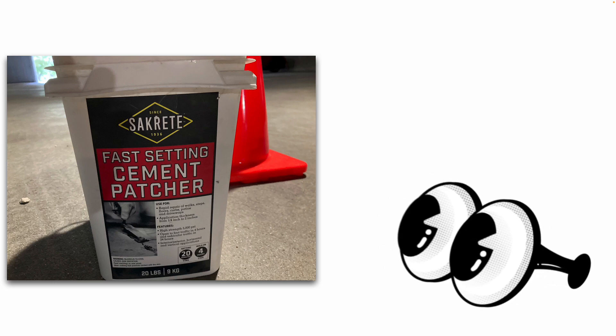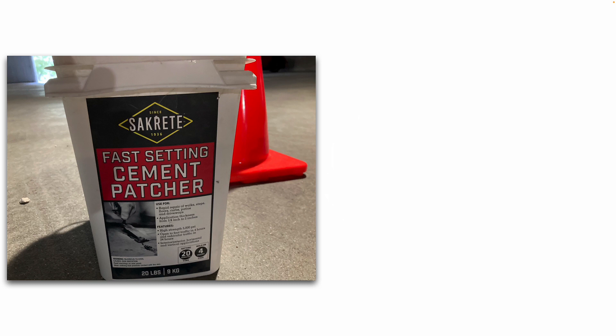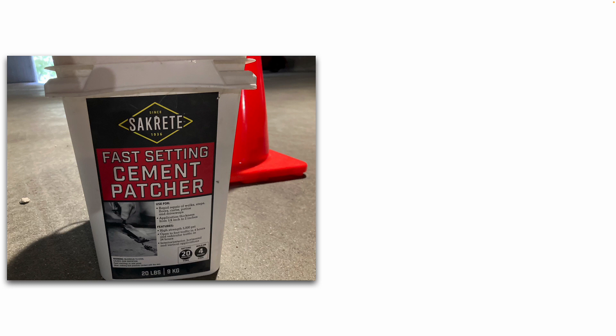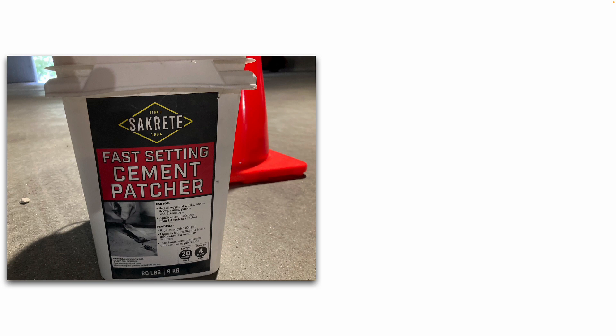This is the product I'll be using today — $20 at Lowe's. It is a fast setting cement patch for rapid repairs. It has a high strength of 5,000 PSI, open to foot traffic in 4 hours, and vehicle traffic in 24 hours. It sets in 20 minutes, so you do have to mix it quickly and work quickly.